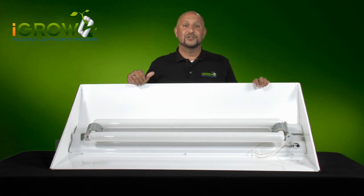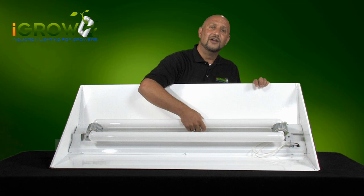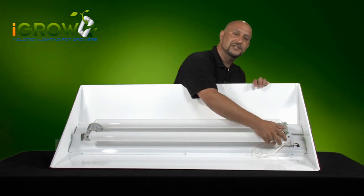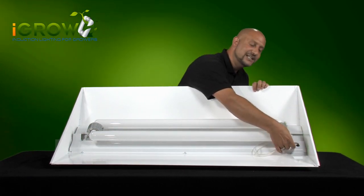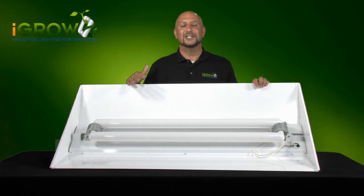The other unique feature of the iGrow induction fixture is the ability to easily switch out your lamp from vegetative to bloom frequencies in just minutes with our easy quick connect system. I'm also going to explain this in more detail in the videos that follow.